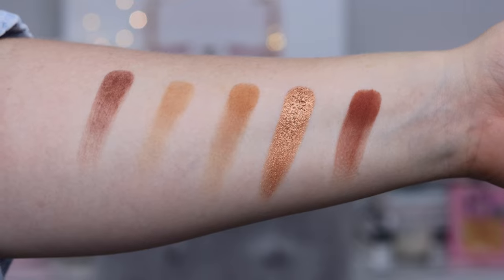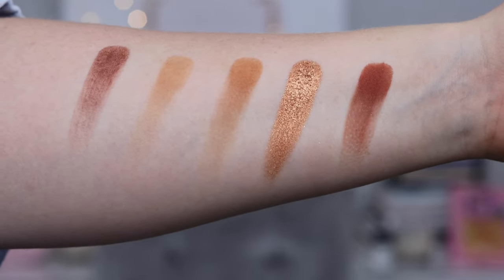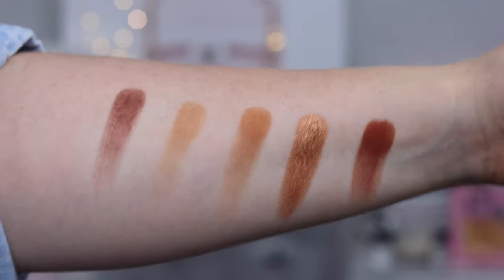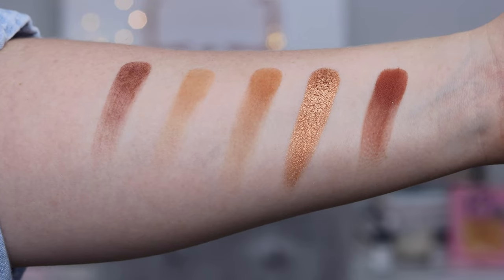So here we have our swatches of the new mini palette. Starting here and moving this way, we have Russet, Flesh, Gobi, Bronze Foil, and Tough. The reason they are so far spaced apart is I want to see how these look compared to the swatches from the bronze palette that are the most similar. So let's swatch those.